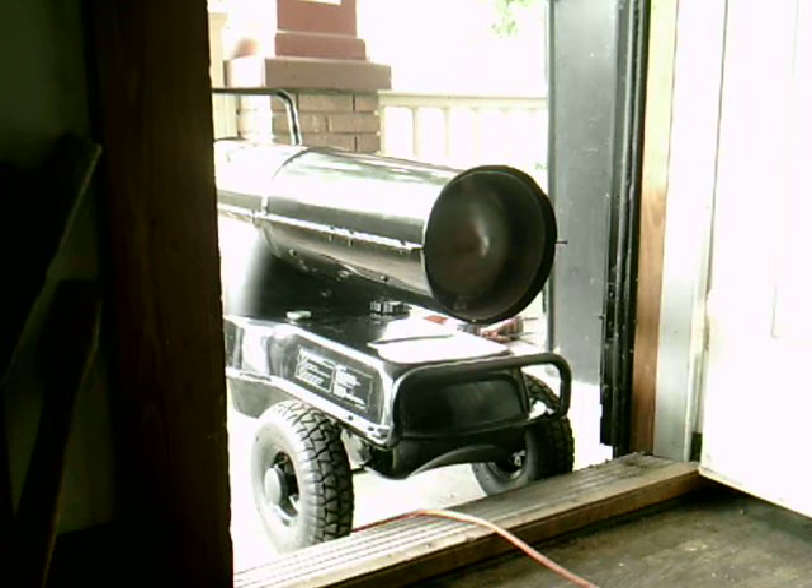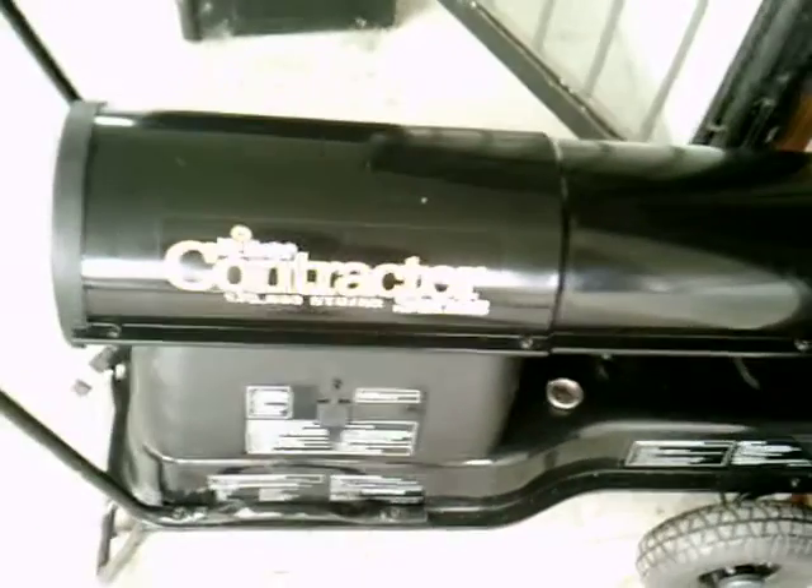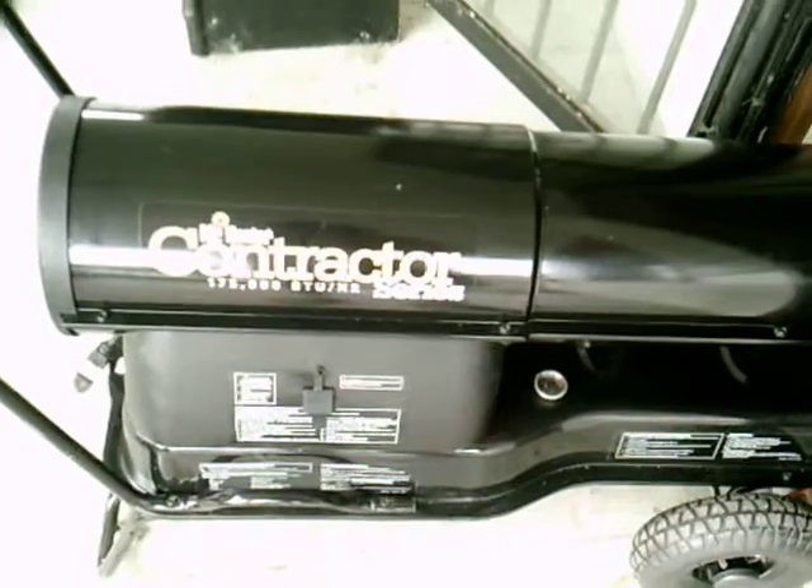I recommend a Mr. Heater Enerco product to anybody because it's easy to use, easy to assemble, and it puts out a lot of heat. This is a 175,000 BTU heater. A 45,000, 55,000, or 100,000 BTU heater will not put out the temperatures that this one will — the smaller the heater, the less heat.